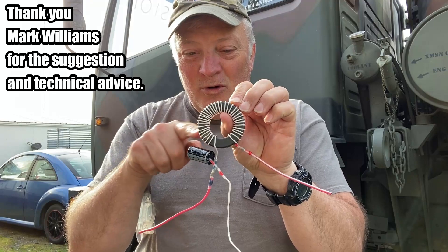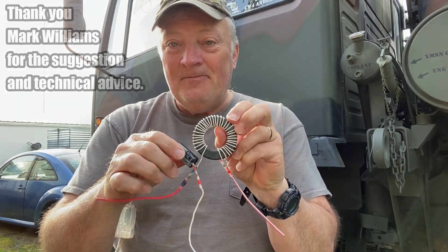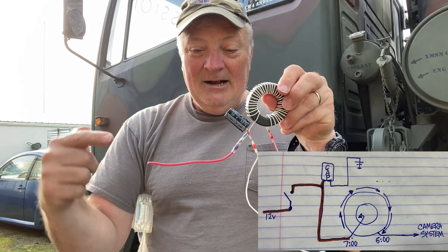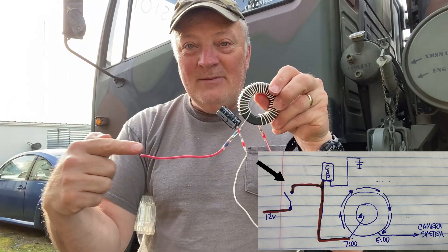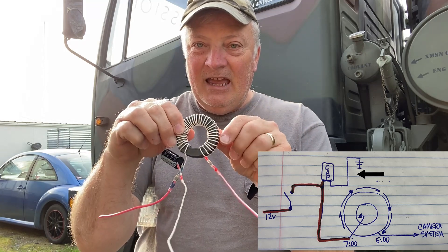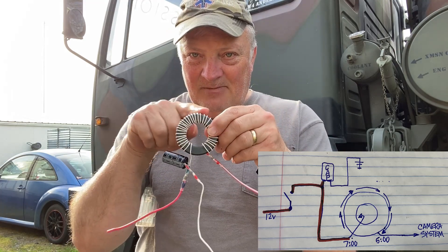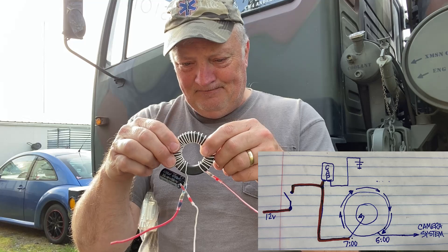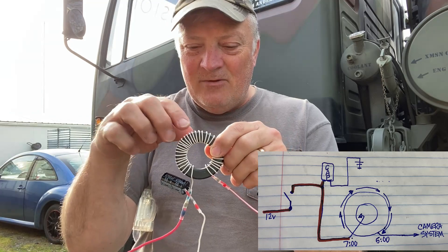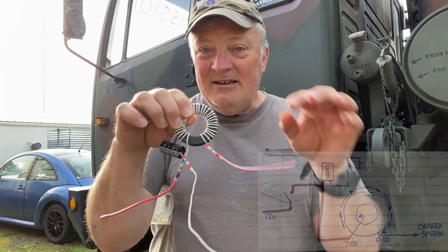Here's what I've built. This is a toroid - links will be in the description. And this is a capacitor, a 4700 microfarad 50-volt capacitor. Power will come in this way from the switch, this is ground for the capacitor, and this is the toroid. You want to cover all but about that last inch here, keeping these about equal distance. This is all thermostat wire and I made it white so you can see it easily.